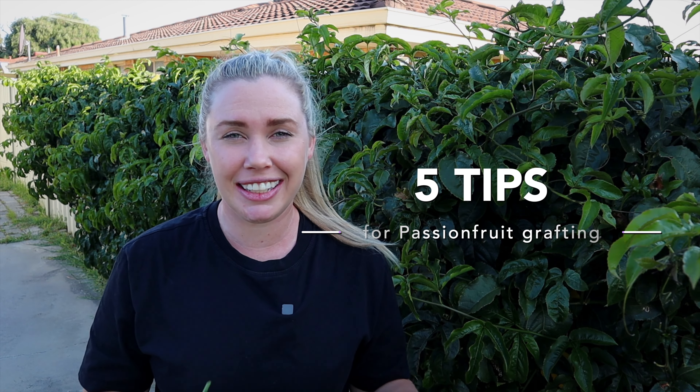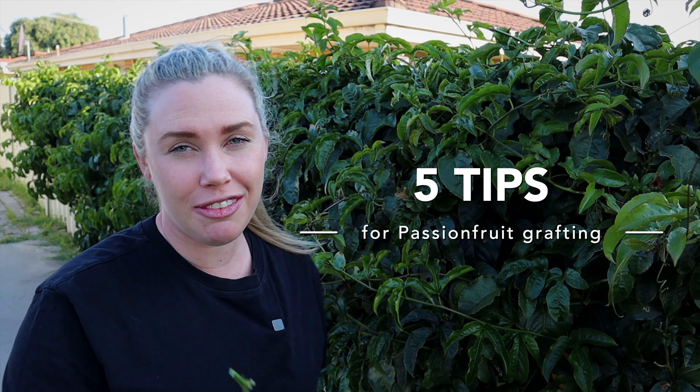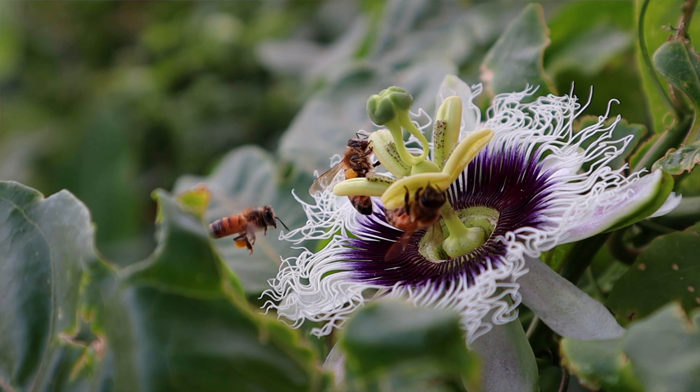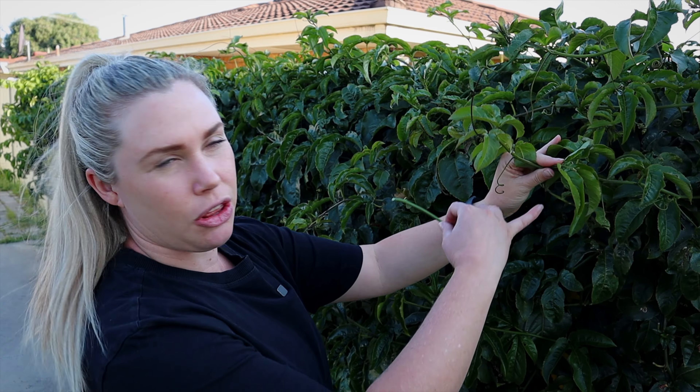There are five key points to get a really successful graft. The first is the timing — when to do this grafting. I want to be doing it when my passion fruit vine is pushing new growth, which for most fruit trees is in spring. At the moment it's really vigorously growing, steaming off all new growth, and shortly that's going to slow down and it's going to start producing flowers and fruit. So all of its energy will be going into flowers and fruit, but at the moment it's pushing all its energy through to the tips.